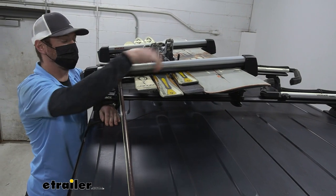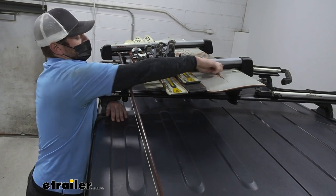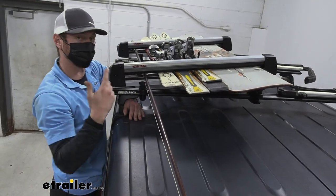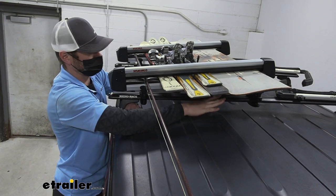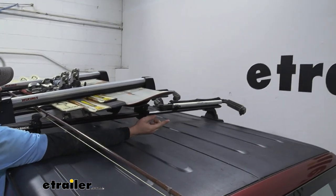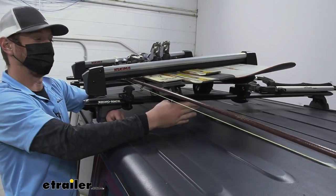Depending on the width of your skis, snowboards, and fishing rods, it's going to determine how much we can fit up here. The rubber usable space is about 28 and three quarters of an inch, and the overall length is 35 inches. We have bars on our roof right now on our Jeep, and as you can see, I can put my kayaks over there and then my fishing rods over here. There's plenty of room up on top of your roof for more accessories.